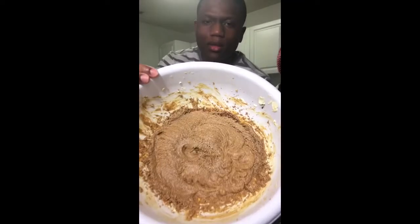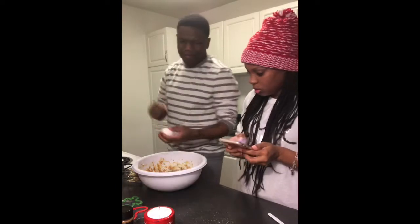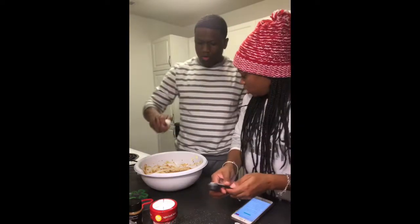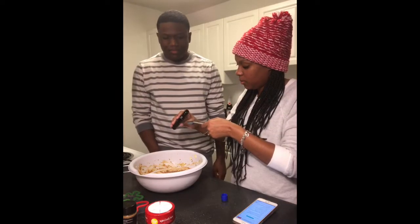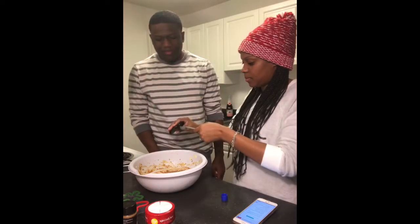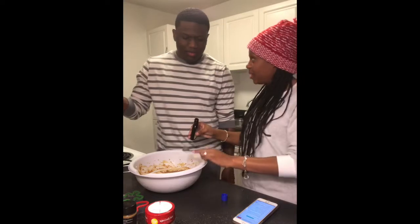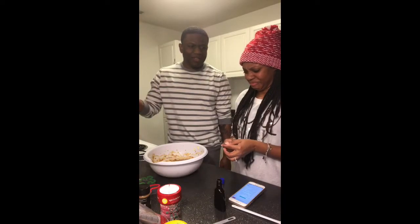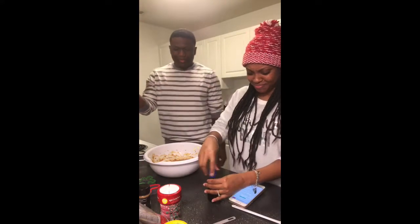It looks like cement. Next, beat in an egg and vanilla. We're adding a little extra vanilla because we want it to be sweet. Oh, that doesn't make it sweet — okay. That's what you get for being extra.